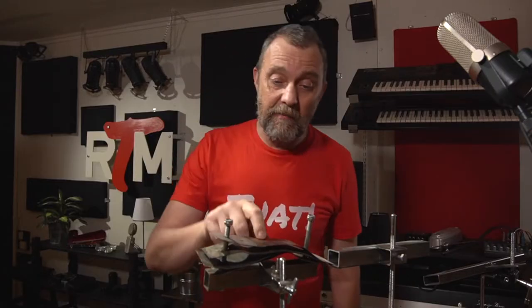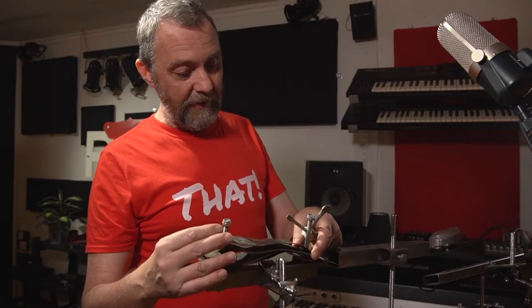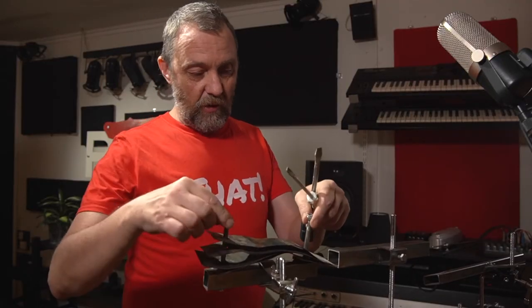This a friend made for me — just some thin metal plates holding together, and it's a real trashy, cool sound. Like that. Really cool.